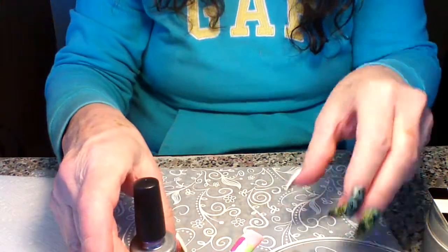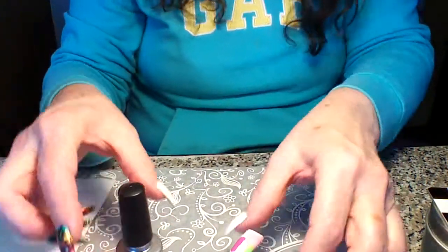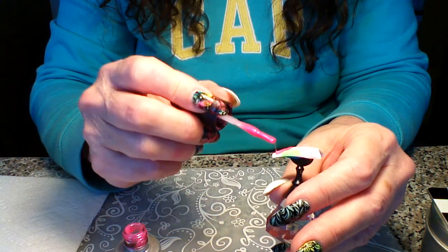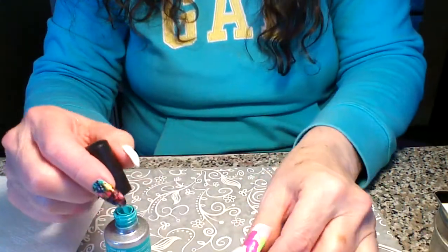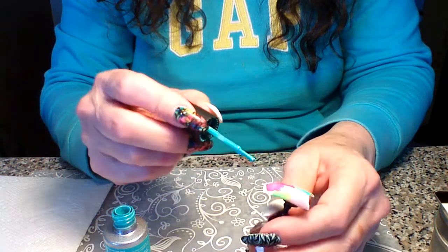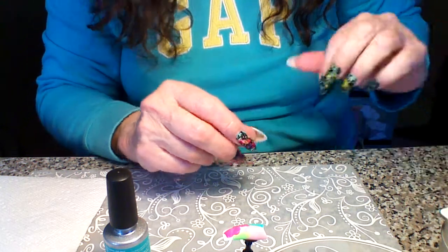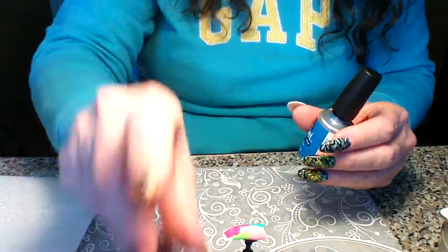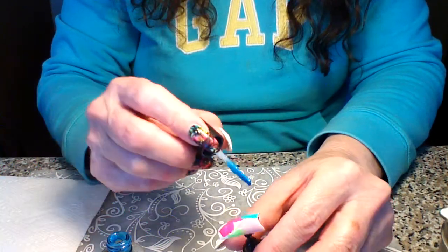Now I'm going to use this bright pink called Rodeo Queen. I love these colors — you can use any colors you want, these are just some of my favorites. It's pretty easy and it makes a great mani. The green I just put on is called Tantalizing Trapeze, one of my favorite greens. Then this blue is Electric Blue — it's a little bit sheer but I'm putting some of that along here.